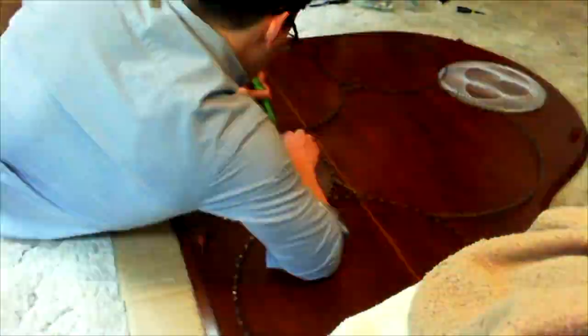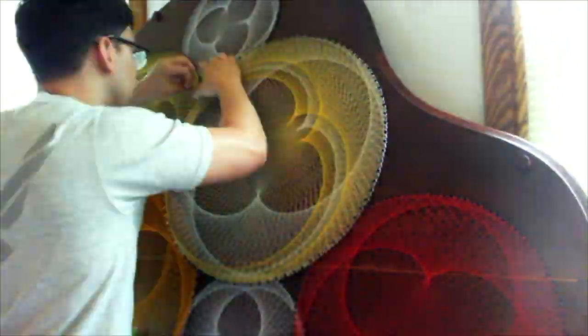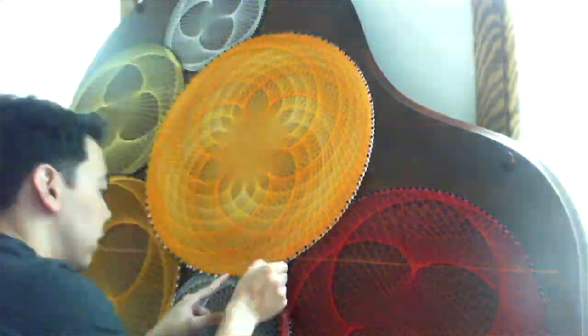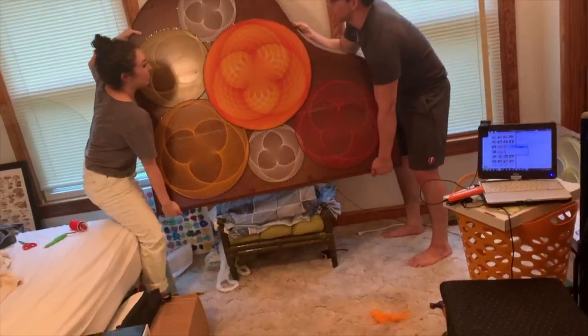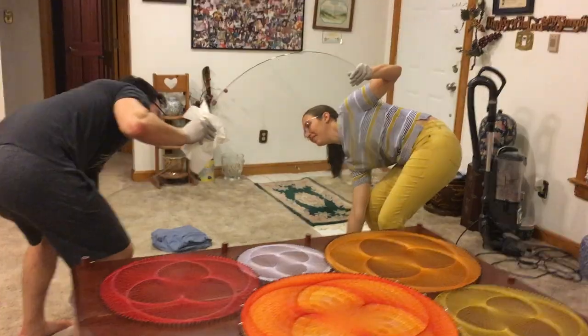This project had already taken quite a bit of time, but now it was time for the most time-consuming process: placing the actual string art. And then it was time to put it all together. Two months of work came together into what I think turned out to be a pretty cool coffee table.